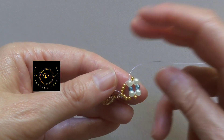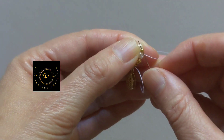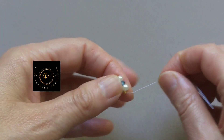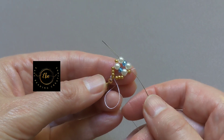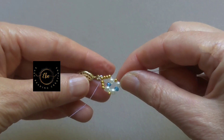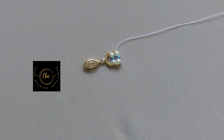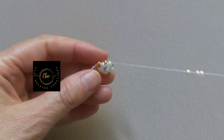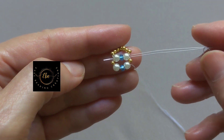Go with the needle through the 4mm pearl bead, rondelle bead, and through the 4mm pearl bead. Pick up one 3mm pearl bead. Turn the pattern over. Go with the needle through the seed bead. Go with the needle through the 4mm pearl bead, rondelle bead, and 4mm pearl bead. Cut off the extra thread. Pick up three pearl beads size 3mm. Cut off the extra thread.